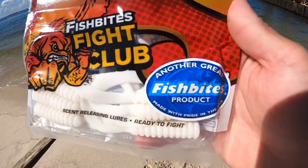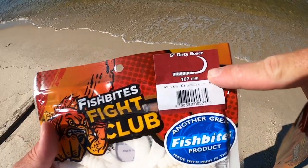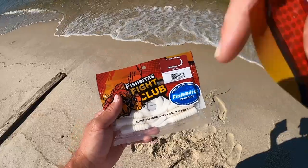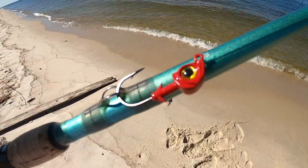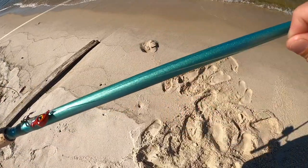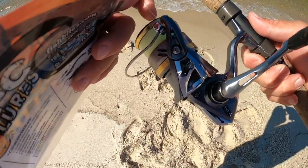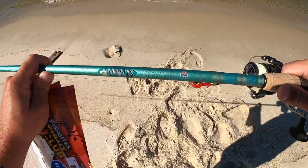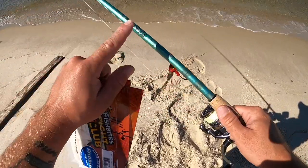These are the Fight Club lures, which are made by Fish Bites. I have a few packs - they're just a scented curly tail. This is a five-inch Dirty Boxer in the White Knuckle color. I'll link them down in the description below so you can pick some up. We're going to be using these on some quarter-ounce red jig heads. My leader is 20-pound Yo-Zuri fluorocarbon. The setup I'm throwing this on is a Shimano Ultegra 3000 spooled up with 20-pound Power Pro Super Slick 8 braid.